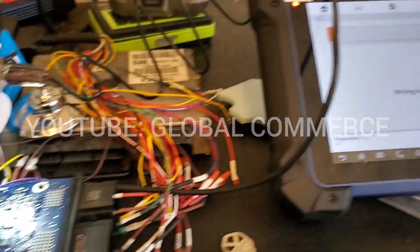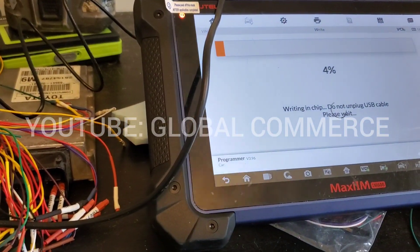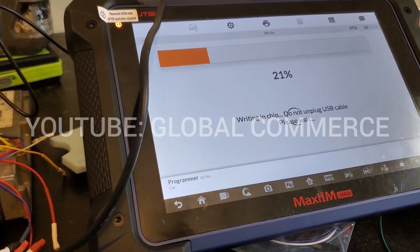Okay, it's writing — four percent. And of course I always have my verify on, so it's gonna read it and verify that the write was successful.